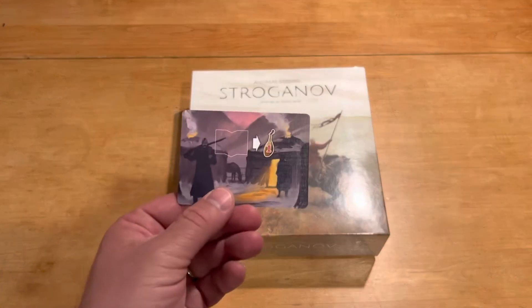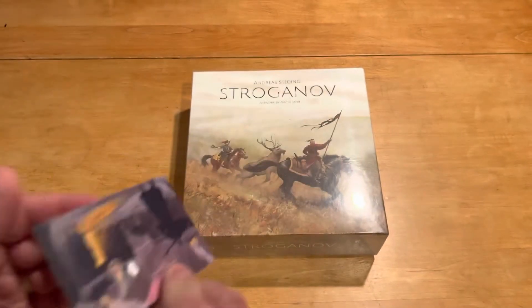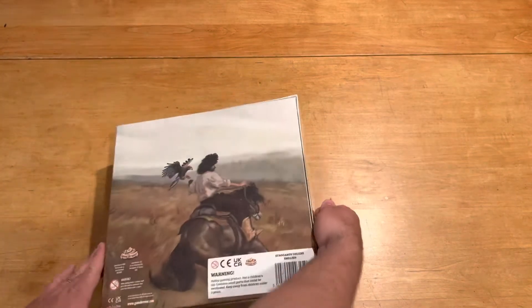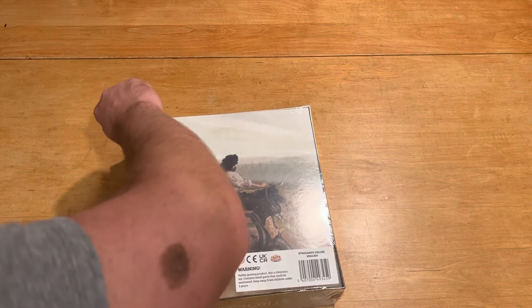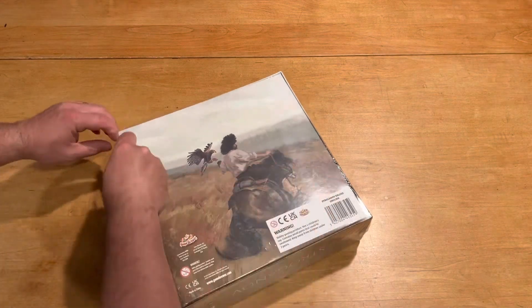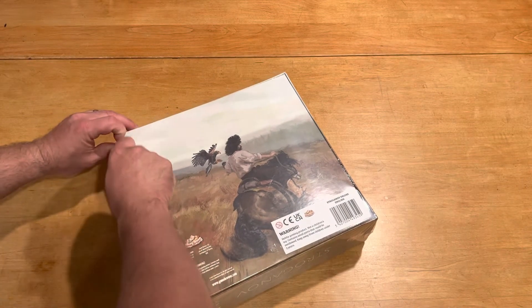First things first, I did get this in the mail a long time ago when I kicked in an extra couple of bucks to help with the shipping because they were struggling and I decided to give them a break. So anyway, there's that card, although I have no idea really what it does because I haven't really refreshed myself on the rules in a very long time.